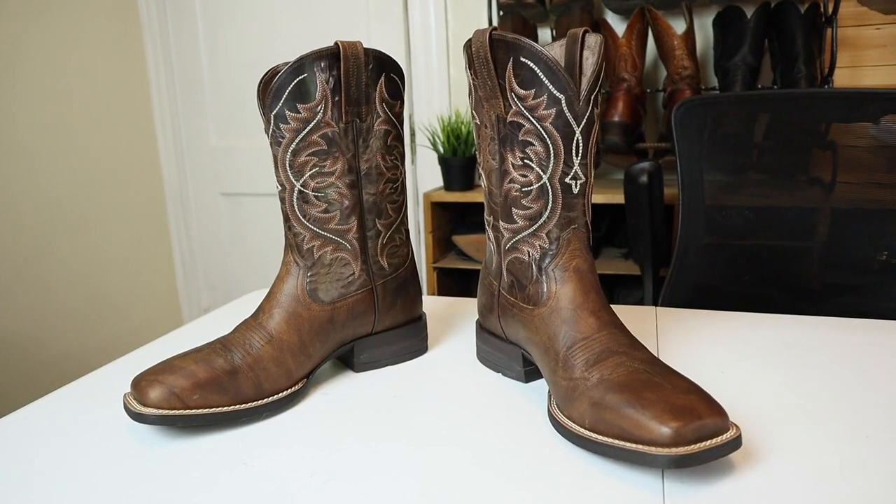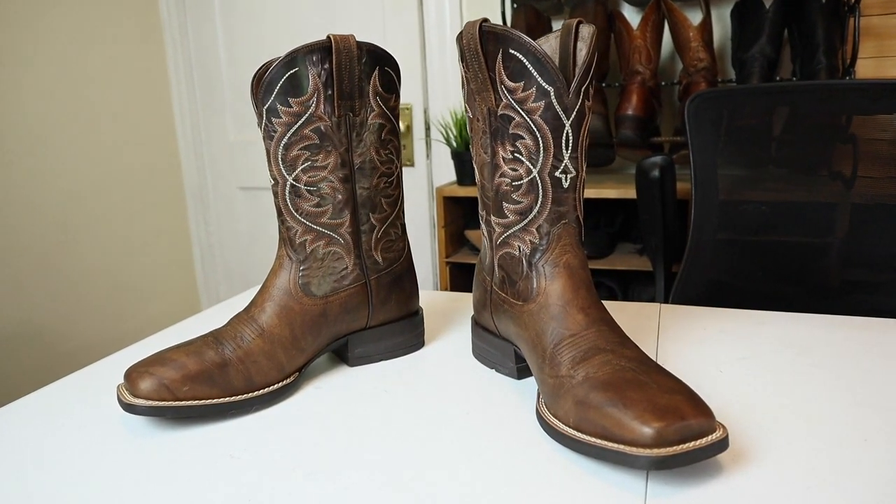Hey everybody, my name is Jeremiah Craig and I have another extended test review for you today. We are looking at the Holder Cowboy Boot from Ariat. Let's get into it.